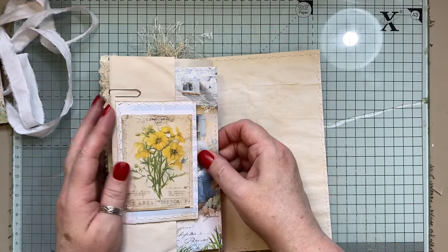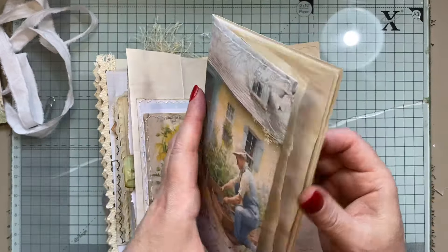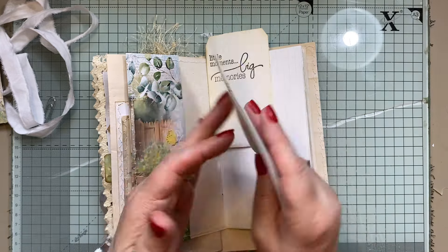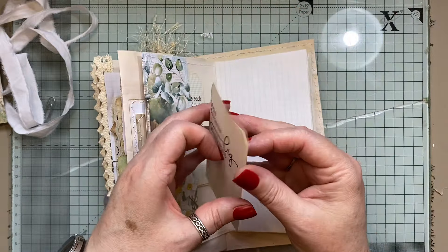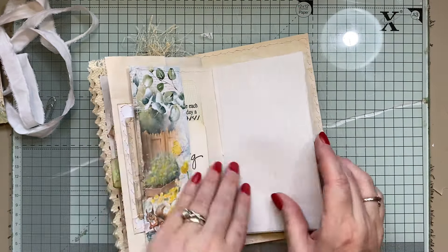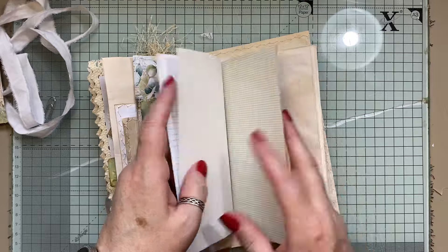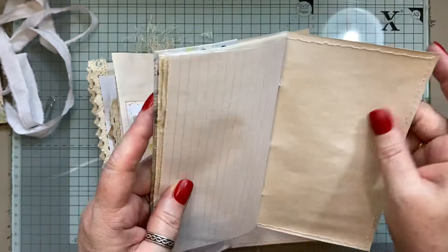And then here we have got — I made a little booklet here. Inside there, that was some papers that were left over, so they're just like little double tags and I stamped on them, and that goes in there. And the same with this one — just leftover pieces of paper. And then we've got just some pages to journal on or to do whatever you like. I've stitched all around.